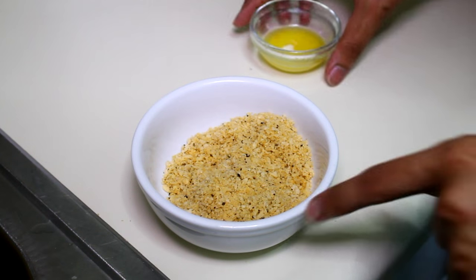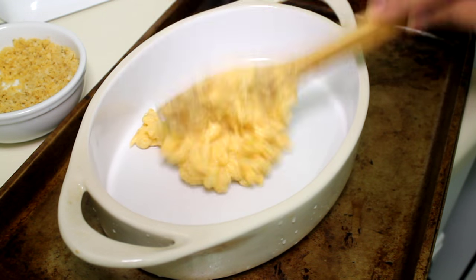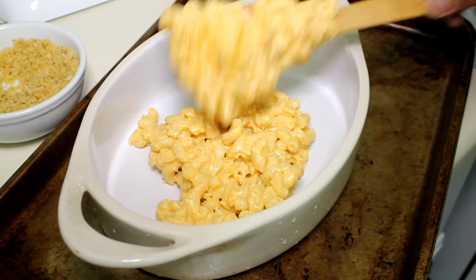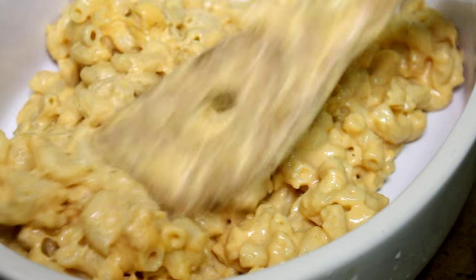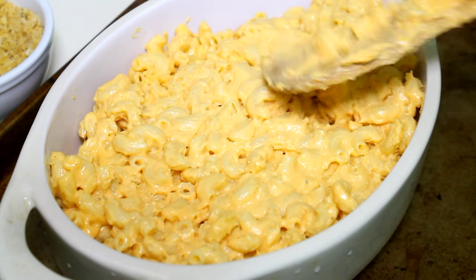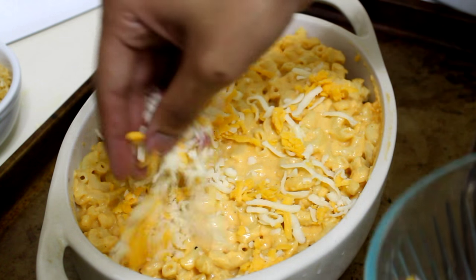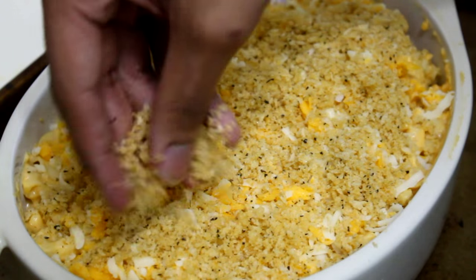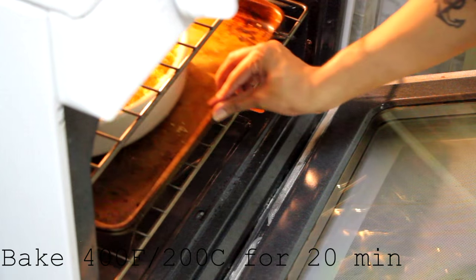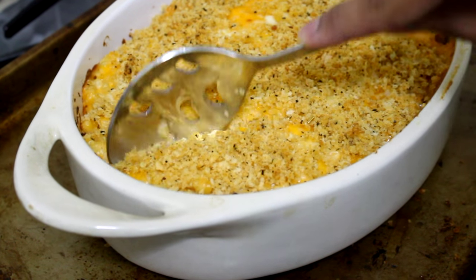For the breadcrumbs, I'm using panko breadcrumbs — the Japanese style breadcrumbs. Add some melted butter and mix it well. In a baking dish, add your macaroni and cheese, pack it in well, then add some cheese on top — the cheese you reserved. Please make sure that you shred your own cheese. Add the panko breadcrumbs on top. I love adding panko because it gets really crispy. Bake at 400 degrees Fahrenheit for 20 minutes.